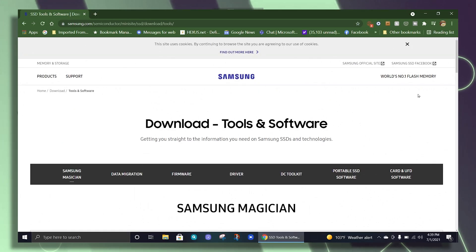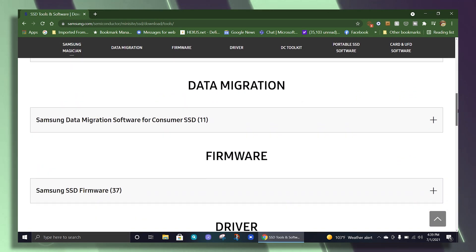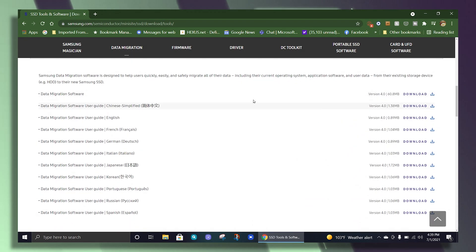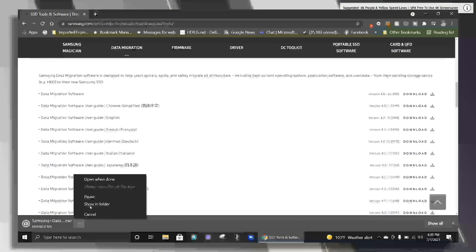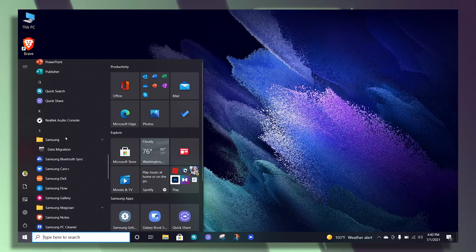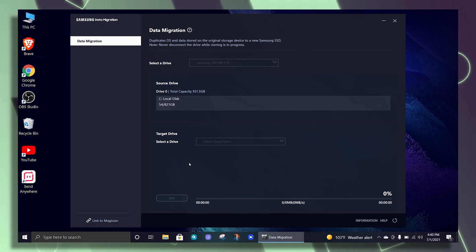Now you're ready to clone your drive. Since this is a Samsung drive, I Google searched Samsung data migration software and it took me right to their website where you can download the tool for free. This only works on a Samsung drive, so if you buy a different brand, you'll need a different data migration package. A couple other disk cloning packages I recommend are Clonezilla, which is free, and Peregrine Disk Migration Software, which I've been using for a long time — it's now $70, but if you have a lot of drives to clone it's well worth it. I'll add links to cloning software in the description.